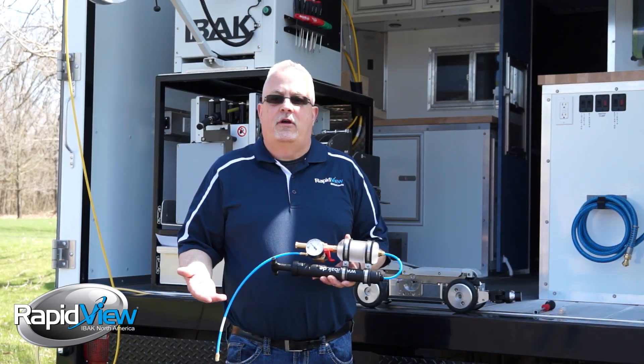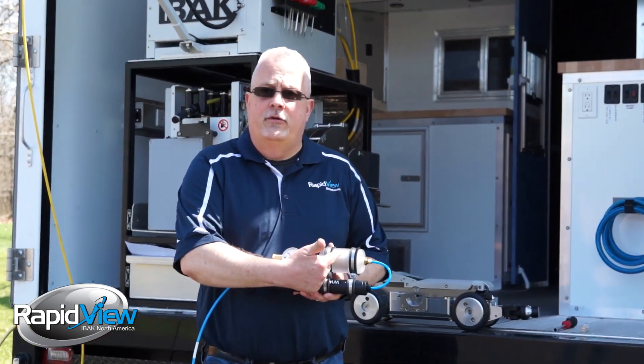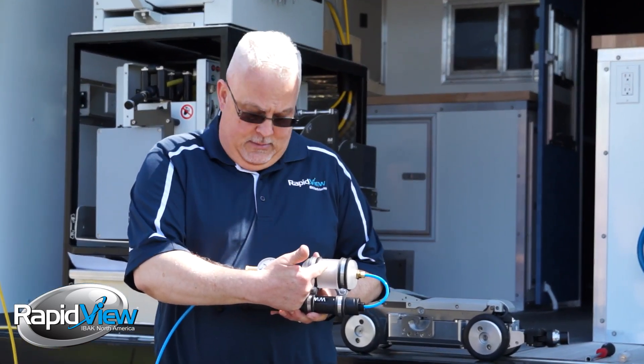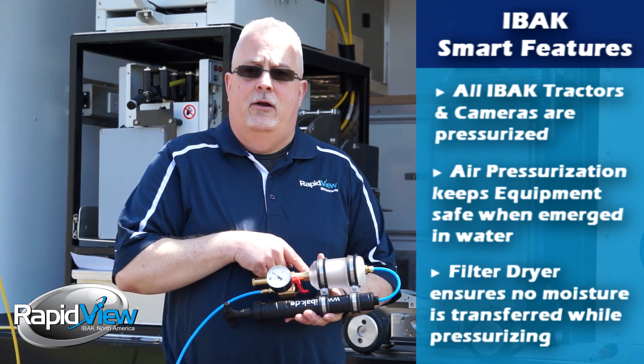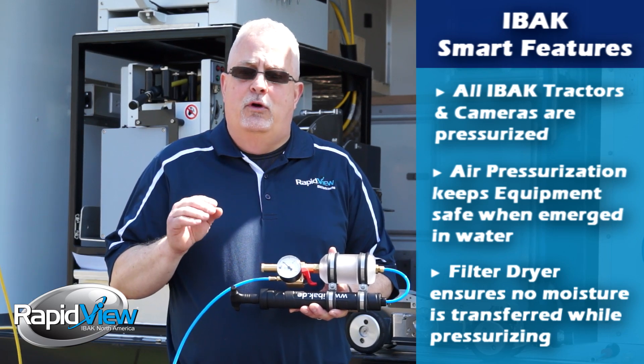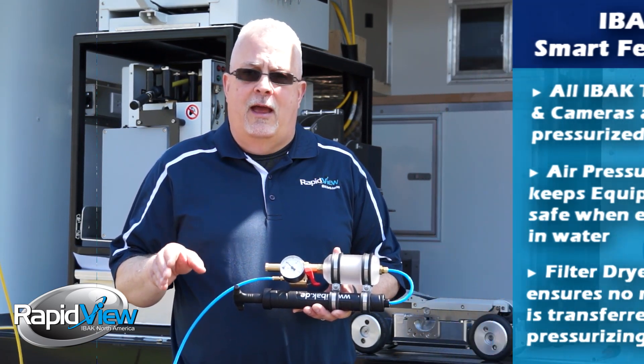How we pressurize equipment is very simple. We have a simple pump with a refrigerant dryer filter on it, a one bar pop-off, and a gauge. The filter dryer basically only allows dry air to be put inside the equipment, so no moisture can get in, cause corrosion, and damage equipment.